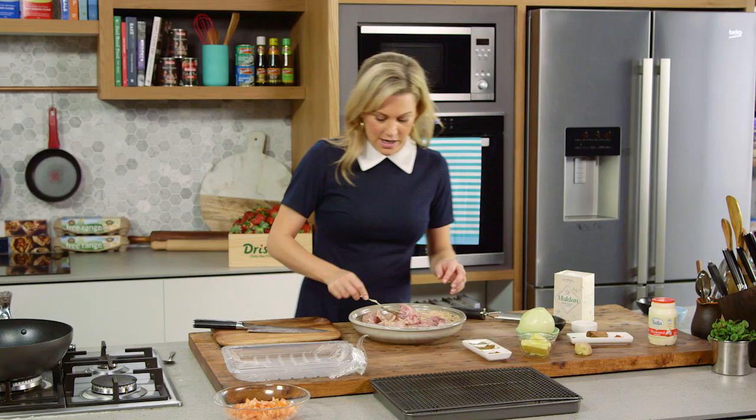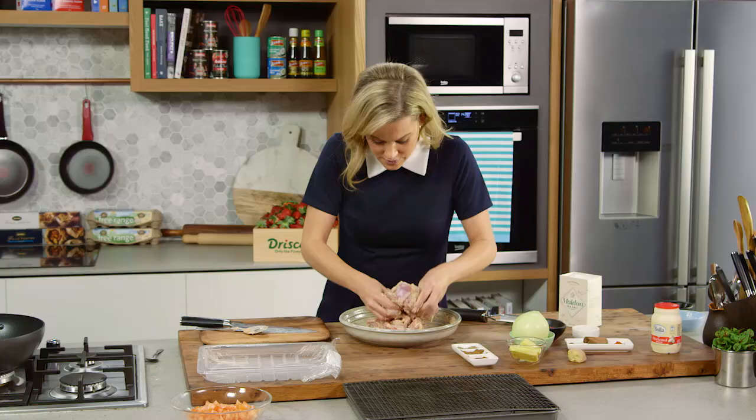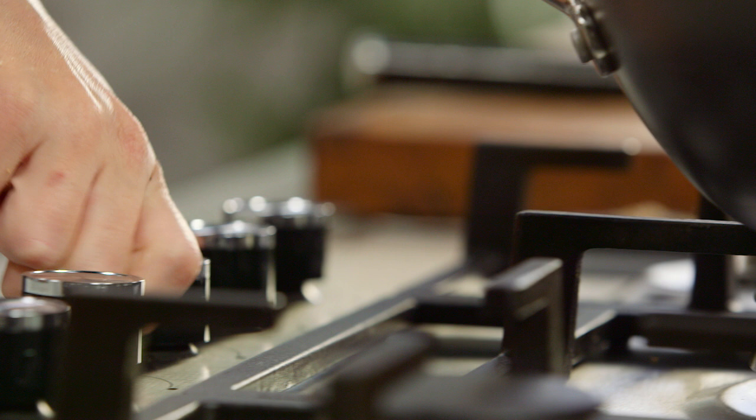Now we need to coat this chicken in the marinade, and the best way to do this is just get your hands in there and mix it so every little piece is coated. Now we can get on to the gravy.